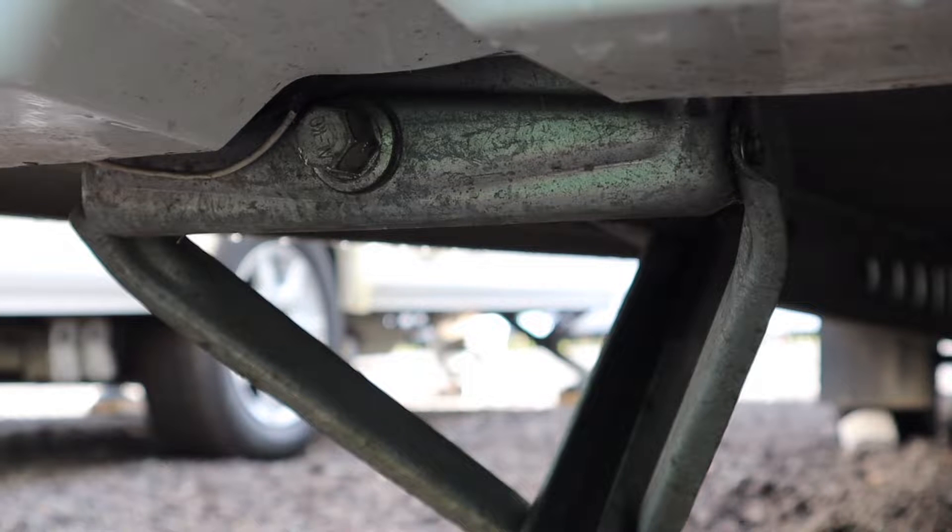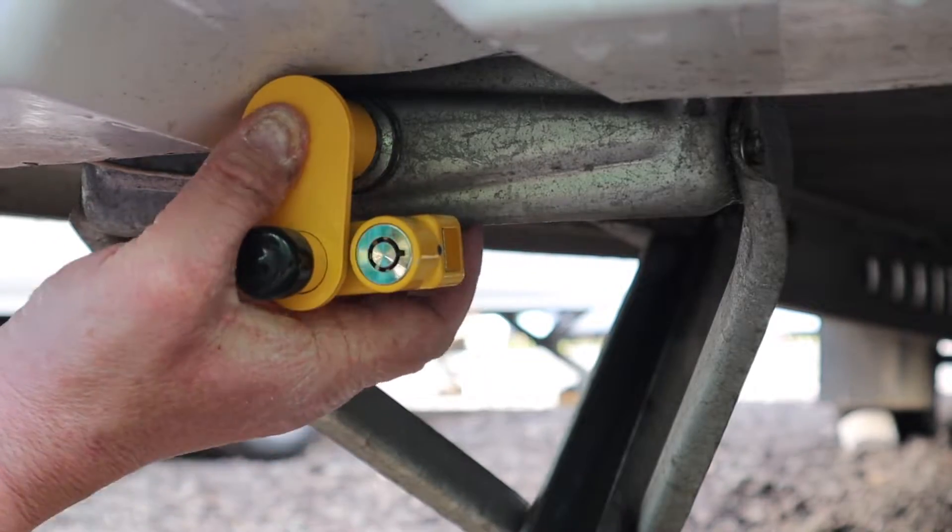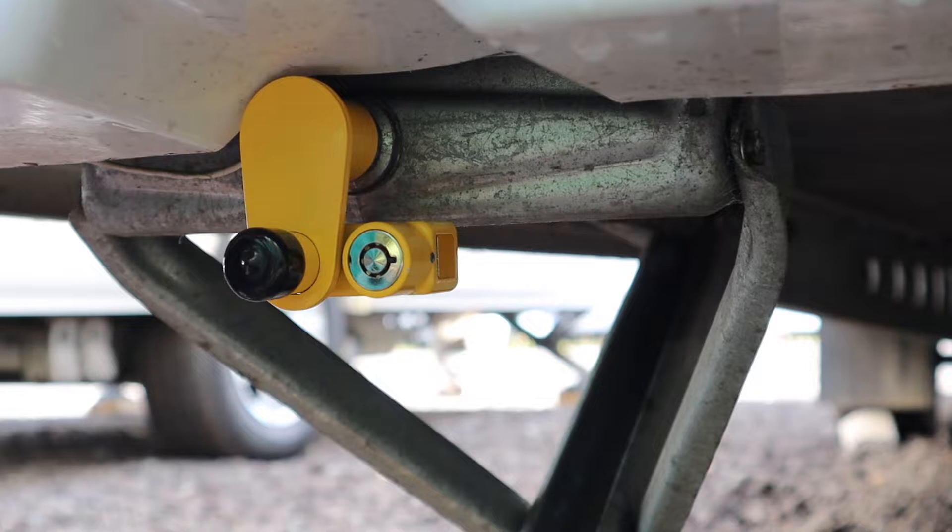When a caravan is sited or stored, it's a good idea to lower the corner steadies and lock them in place. There are many corner steady locks on the market to prevent the corner steadies from being raised. This lock from Elenco covers the corner steady bolt and clamps to the chassis. These are used at the back of the caravan and are very easy to install.